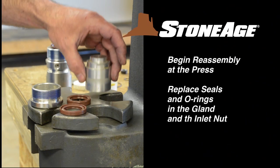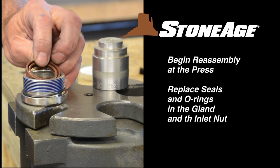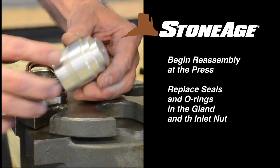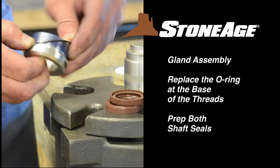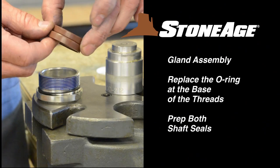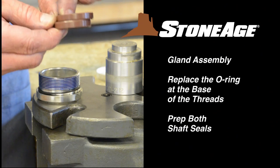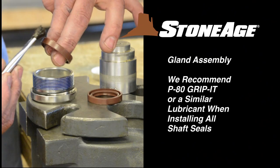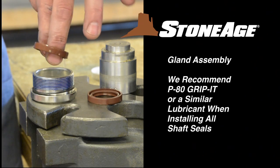Begin the reassembly process at the press, where you will install the shaft seals and O-rings in the gland assembly and inlet nut. Begin with the gland, placing the O-ring at the base of the threads. Next, we'll install the two shaft seals. For all of our shaft seals, we recommend using P80 Grip-It or a similar lubricant for installation.